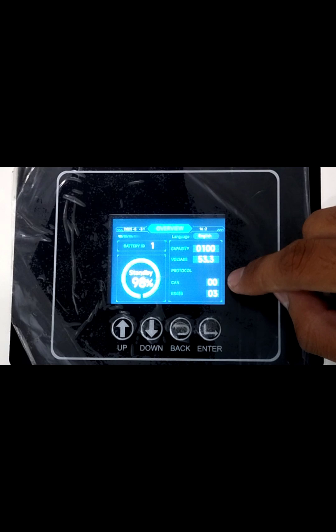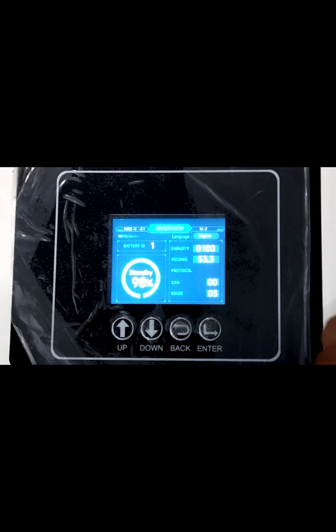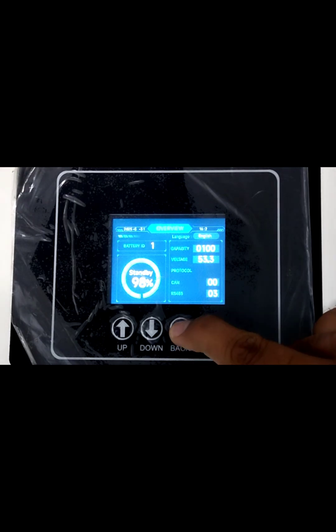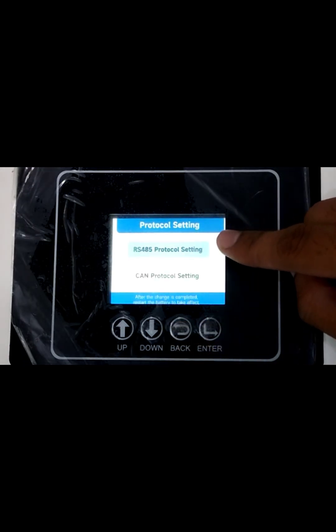If you want to change the protocol, you have to press and hold the back key for 5 seconds. Currently we are communicating our battery with the RCS 5.8, so we have to press and hold the back key for 5 seconds. The protocol settings will appear.